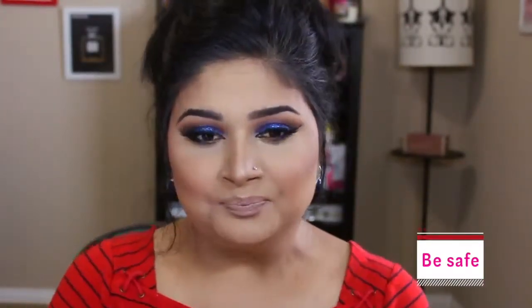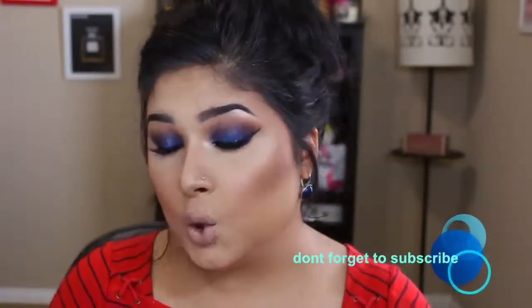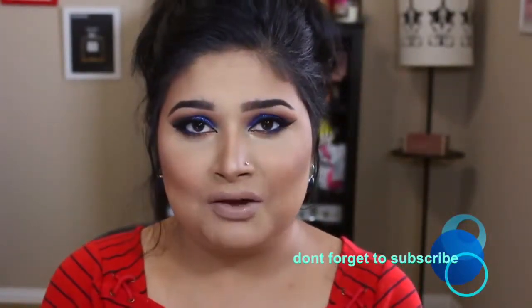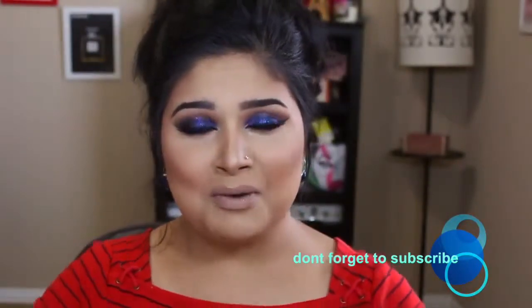That's it for you guys — hopefully you like my favorites collection! If you have any questions or suggestions, please leave them in the comment box below. Let me know if you want me to do a tutorial on this face look, the eye look, or the brow. I'd be glad to do that for you. Thank you so much for watching — I'll see you guys later, bye!